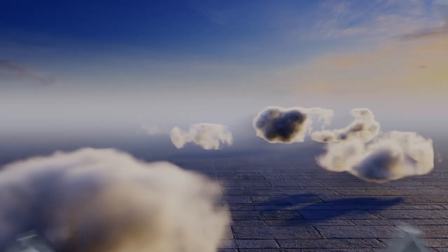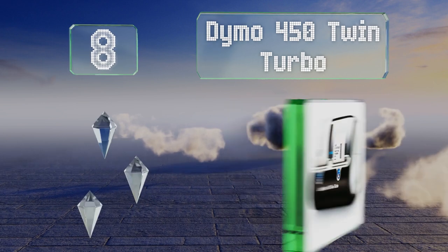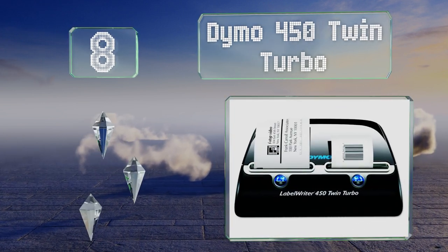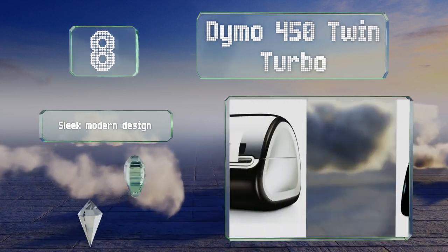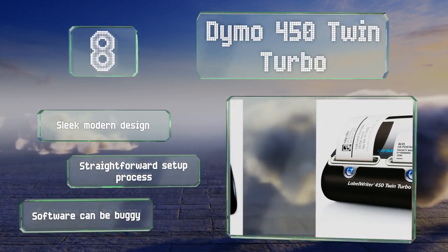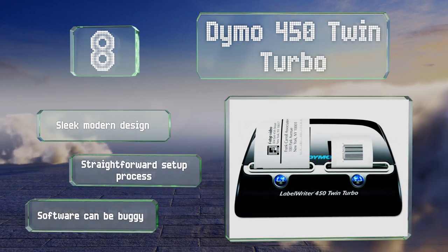Coming in at number 8, if you create labels in various sizes, check out the Dymo 450 Twin Turbo, which can hold two rolls at a time, so you can print a batch of name tags, then switch over to USPS-approved mailing stickers without missing a beat. It's a sleek modern design and promises a straightforward setup process, though the software can be buggy.